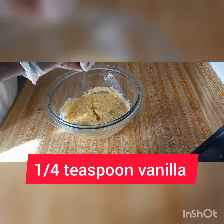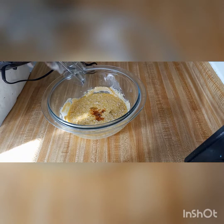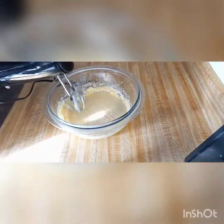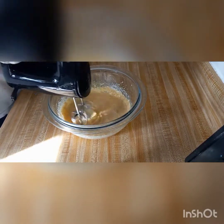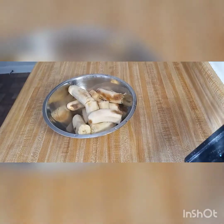Add some vanilla, maybe around quarter teaspoon, and we just mix it all around. That's how I mix it.